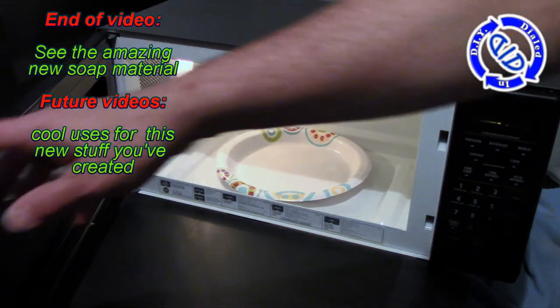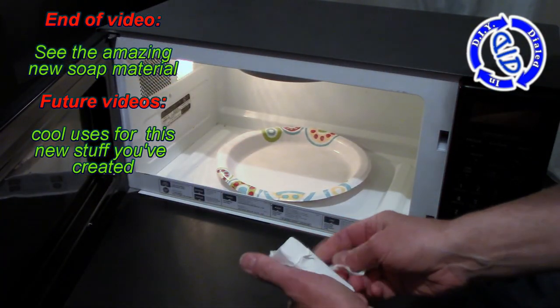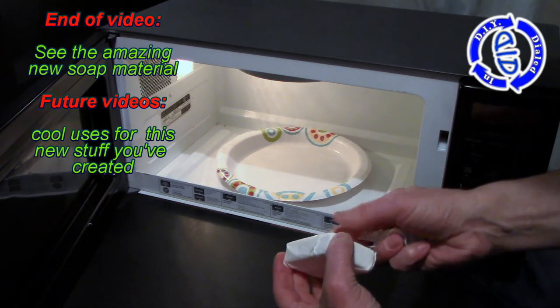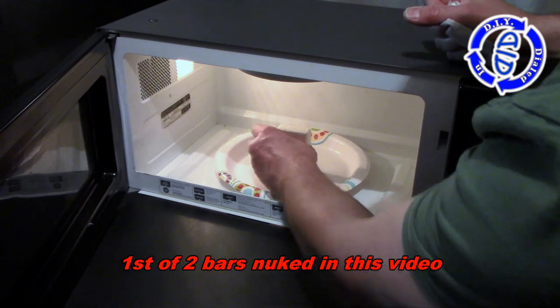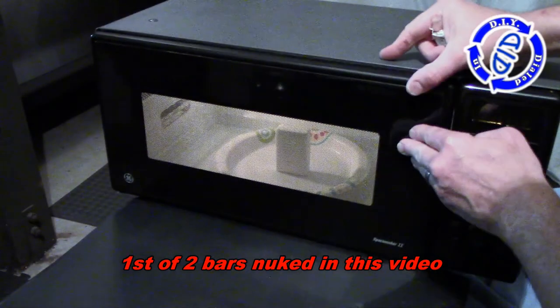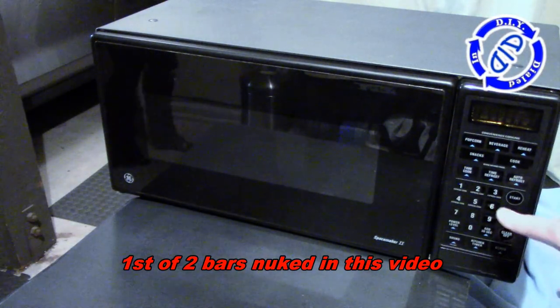We're going to make this bar go through two amazing stages of transformation, and it starts with unwrapping the bar of Ivory soap, putting it on a microwave-safe plate, popping it in the microwave, and simply running it on high for two minutes.